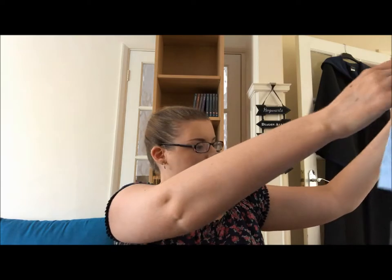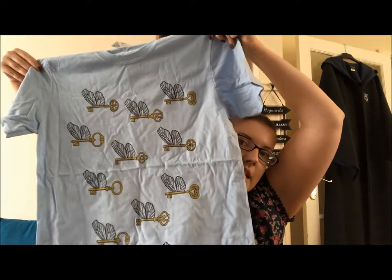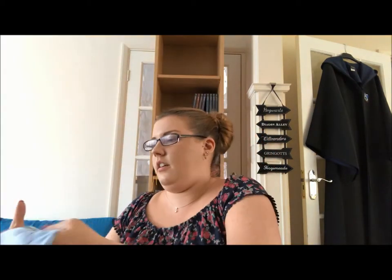The reason you put a size in is because every month you always get a t-shirt in this box. The t-shirt this month is covered in winged keys. It's a light colour — I'm not usually a fan of light colours, I just prefer a dark colour — but it's quite nice, I like it.